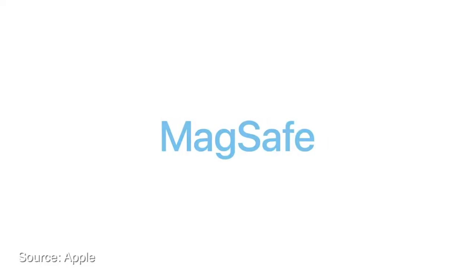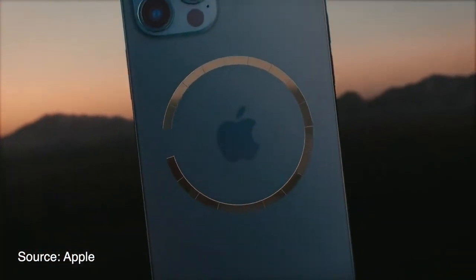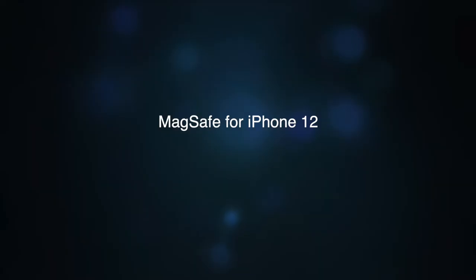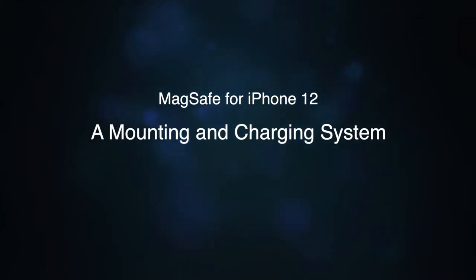But what is MagSafe for iPhone 12? Apple said MagSafe will lead to an entirely new ecosystem of accessories. To be simplified, it's a mounting and charging system for the iPhone 12 lineup.